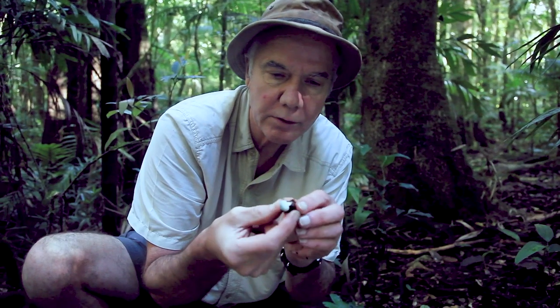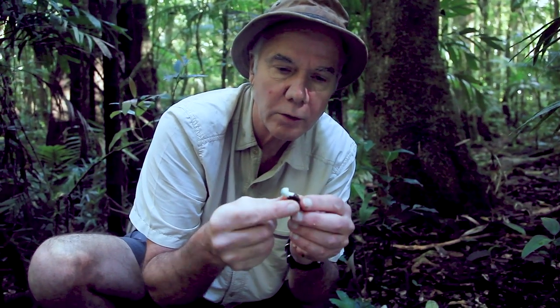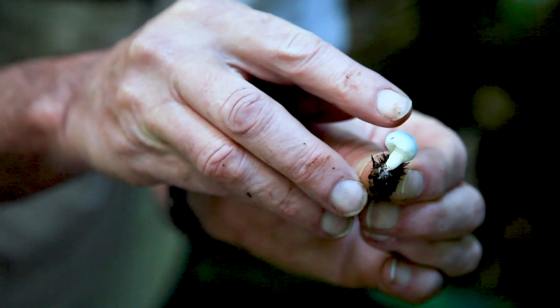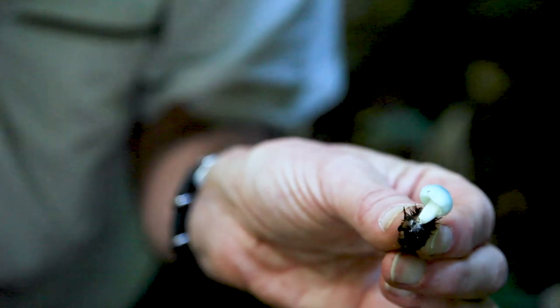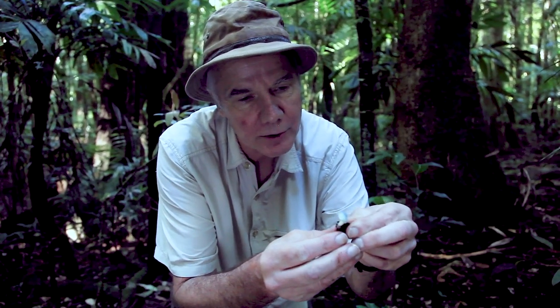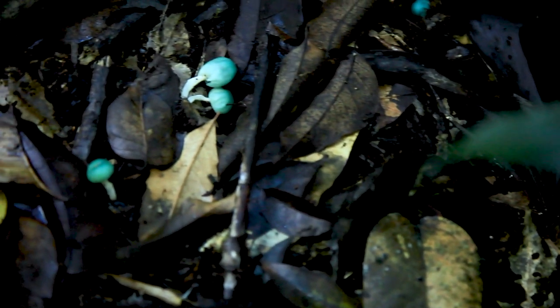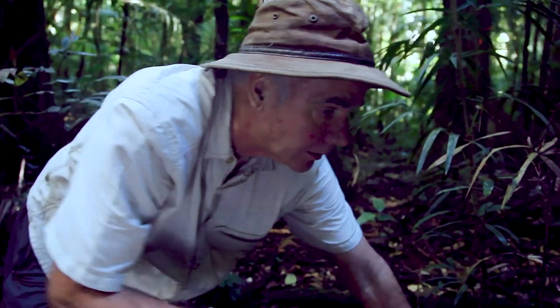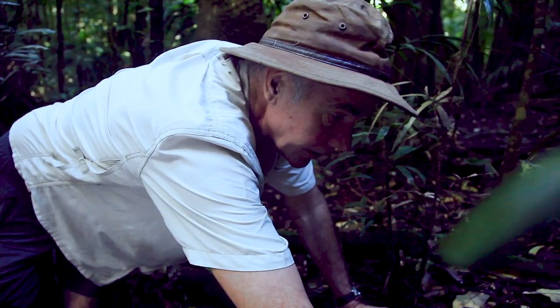It seems to be growing on an old seed pod of one of the rainforest trees. It's more like a truffle than a conventional fungi, because they're all over the place, hidden in behind bits of leaf litter. There's one in here that's sort of buried in leaf litter.